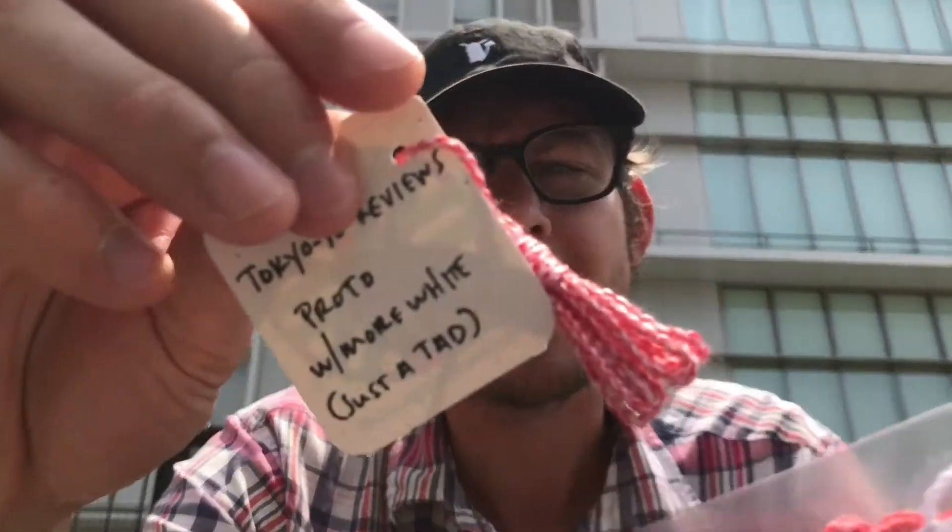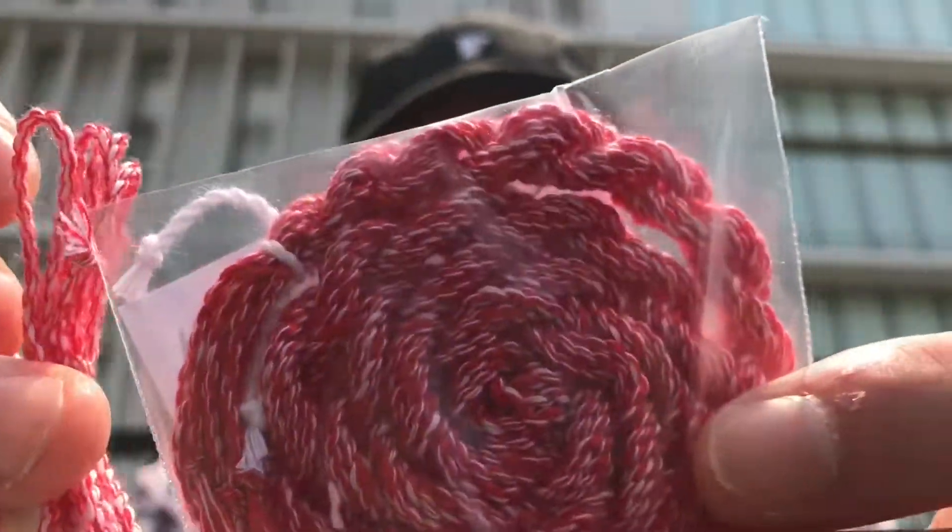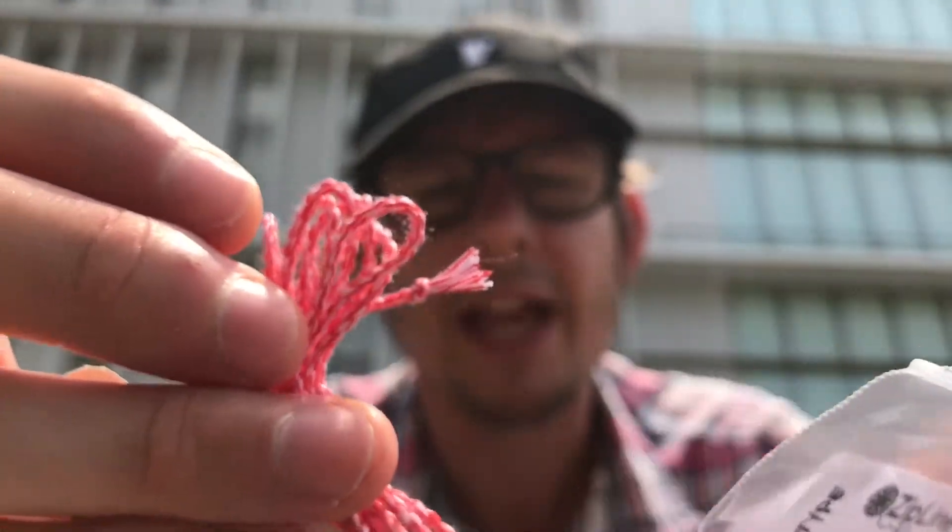Zipline Strings — Jeremy, thank you so much, and to your whole family. Wow, that is just super cool. I am blown away by that. So these are a little different. It looks like the prototype has a little bit more white. You can definitely see the difference in the two strings — this one's got a little more red, this one's got a little more white.